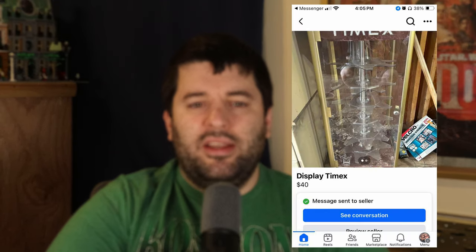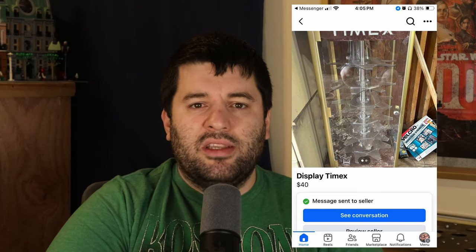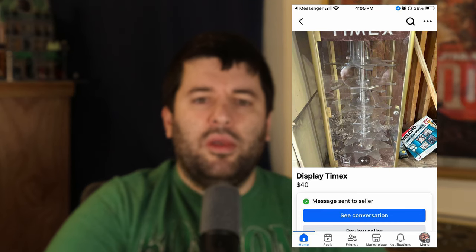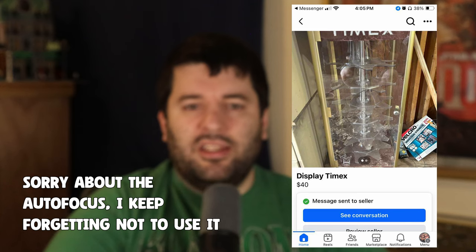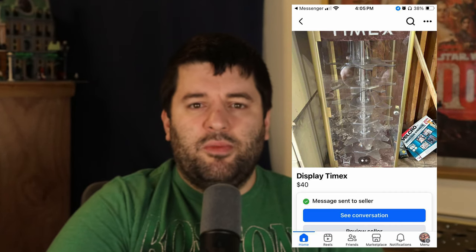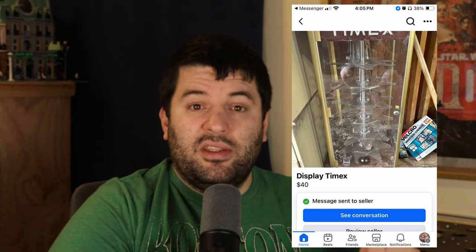This right here is the display case. This is the original ad posting that I saw on Facebook Marketplace. I'm getting ready to bring some of my wares to a flea market and I really wanted a nice way to display stuff — to make it exciting and enticing for people and easy for them to see what I've got. So I wanted a display case to show off some minifigures in a cool fashion and this ad seemed like a solid price.